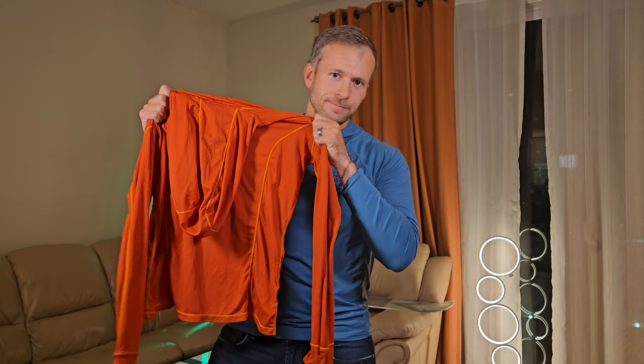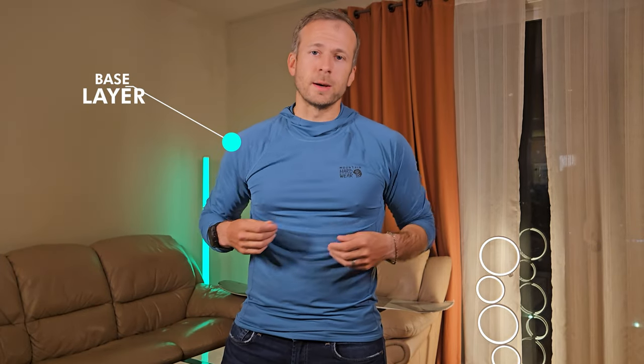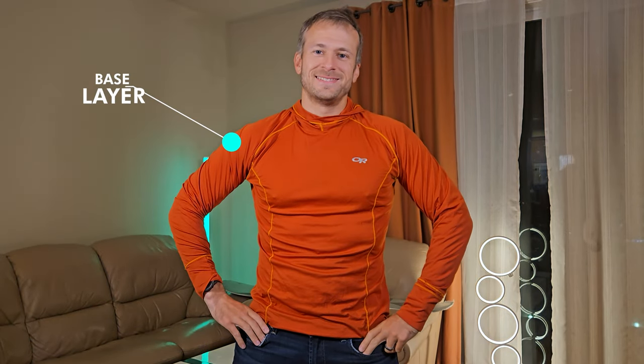The base layer goes above your underwear or next to your skin, and its primary purpose is to keep your skin dry. I'm wearing a base layer top right now. It must be quick-dry, non-cotton material that optimizes wicking moisture away from your skin. In cold environments, moisture will make you uncomfortably cold fast.